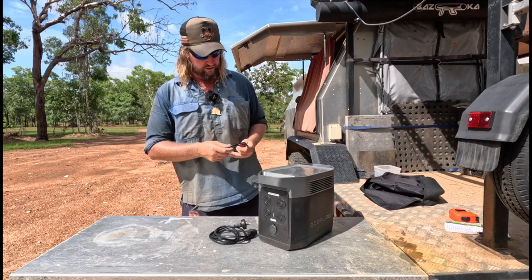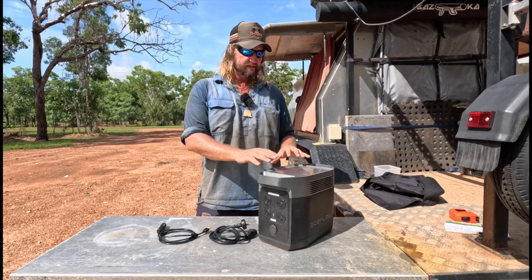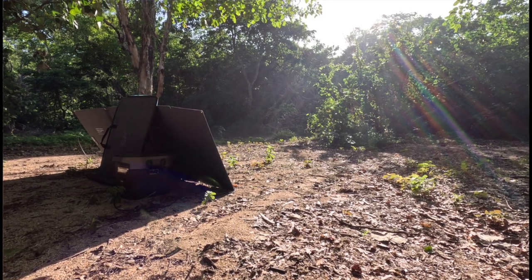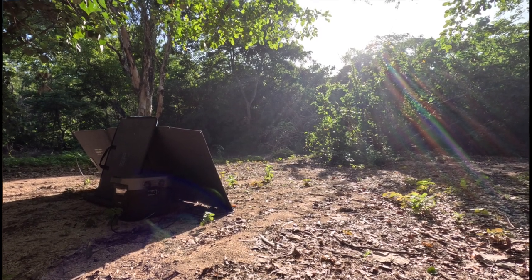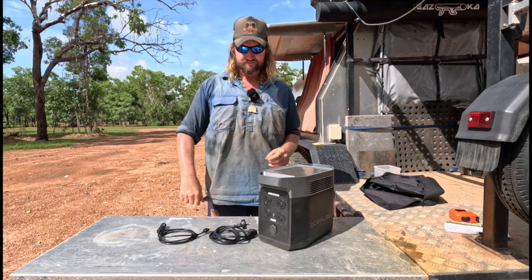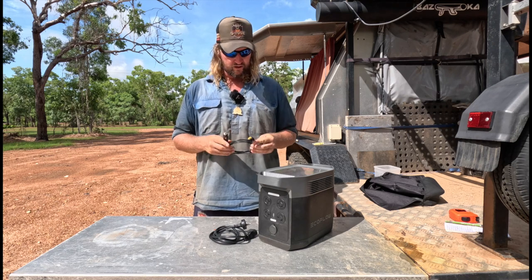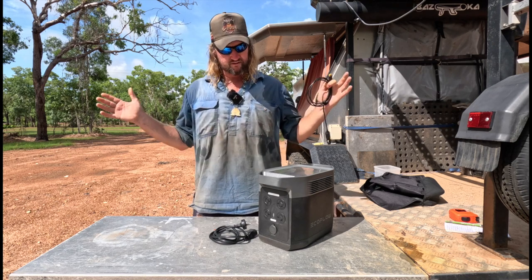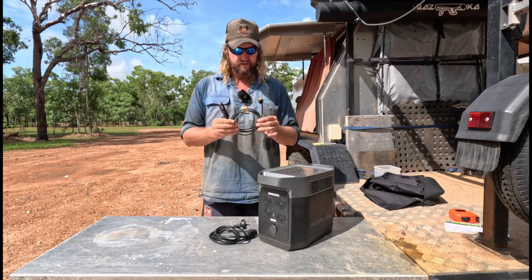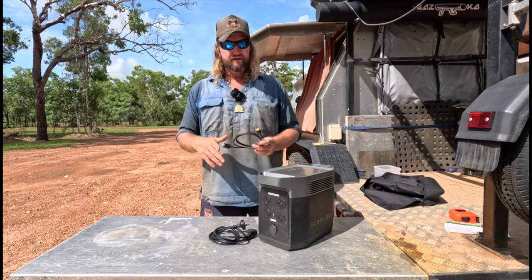It does work — I have had it on solar. The lead that comes with it is a short one, so the unit really had to be out with the solar panel as well, which is probably not ideal because you don't want it sitting in the sun. You'd rather have it tucked away. I'd prefer an extension for the solar lead. They do sell extensions, but I can't see it being too hard to make your own.